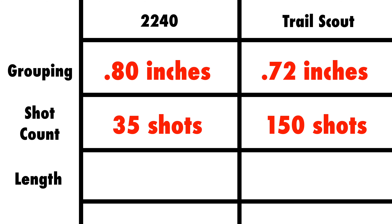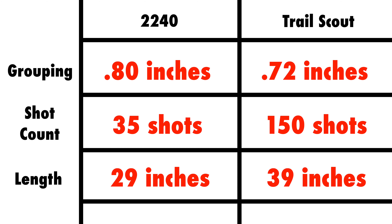For overall length, the 2240 is 29 inches long while the Trail Scout is 39 inches long. While these are measurements for my modified guns, the factory originals will be very similar. I personally like shorter guns because they are more maneuverable and easier to travel with.